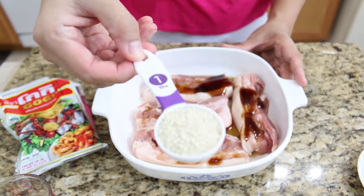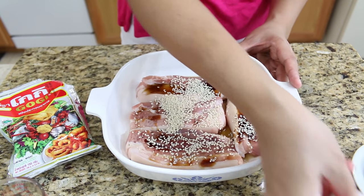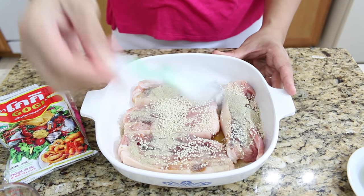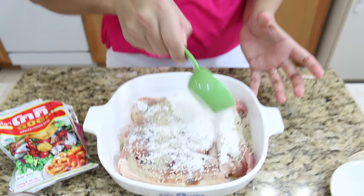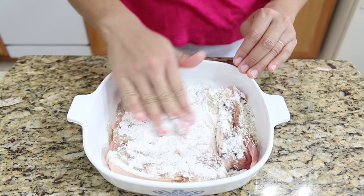Add sesame seeds, white pepper, and tempura flour. The tempura flour will help all the sauces stick together.